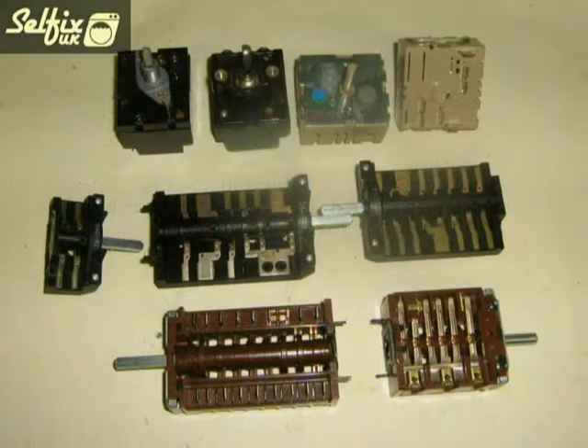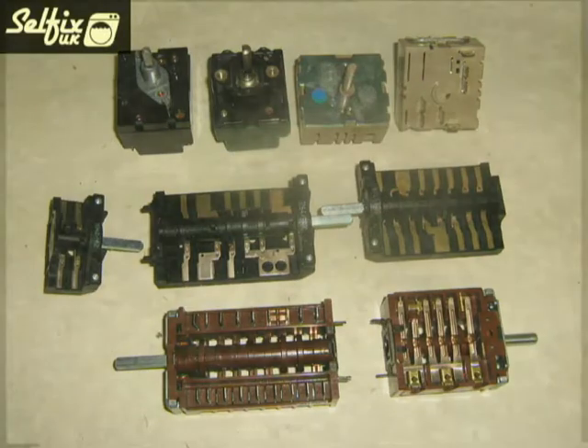Hi there. In this video I'll be showing the differences between the cooker control switch and the regulator. Although in most instances the word regulator is used to define any form of control that turns the elements on and off, there is quite a big difference between the two as you'll see. Here I'll be concentrating on how they operate; how to fit a switch can be seen in another video. The small selection shown here is just to highlight the difference between the two types of controls.